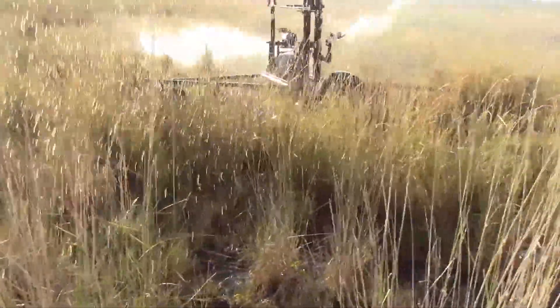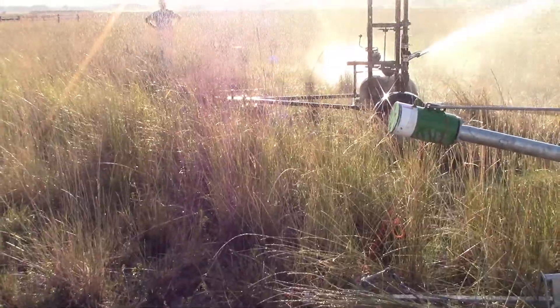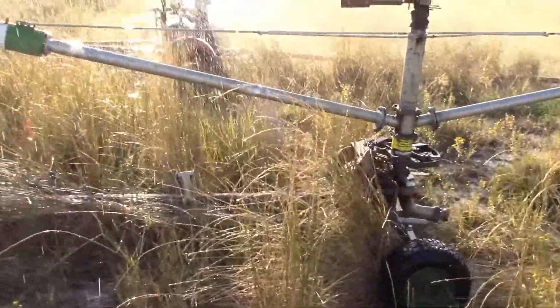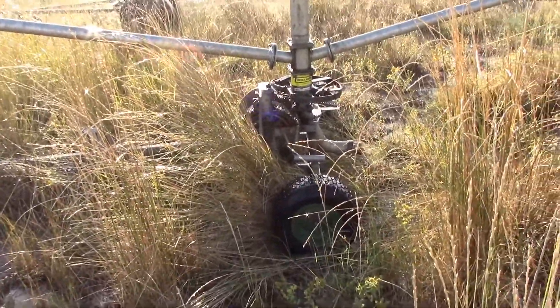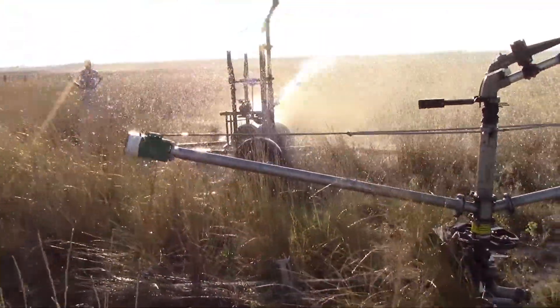I'm just shocked that packing housing is actually putting up with it, because this is still a substantial amount of pressure it's holding. It's already out-pulled the Magnum — this is right where the Magnum stopped. See the nozzle — look at that, it's already a half a length ahead.